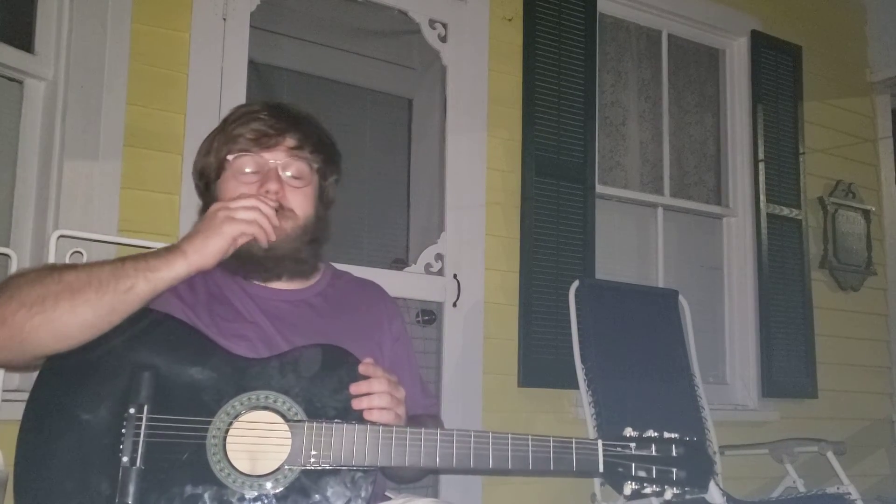Goodnight. Sorry, I forgot you over there. Goodnight. Thank you.